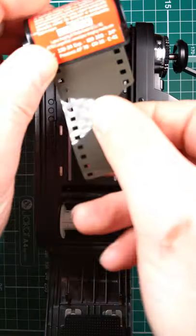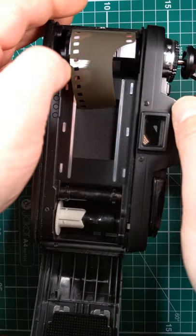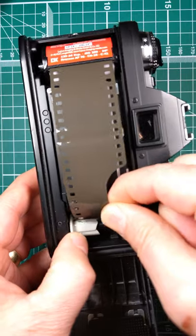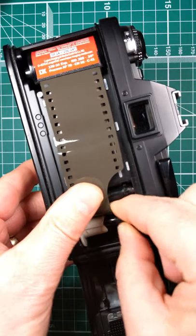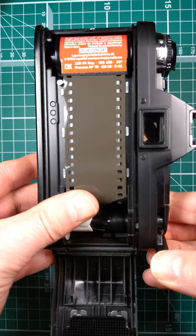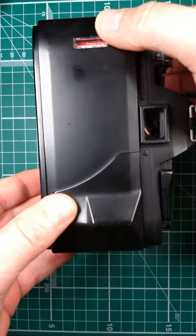Put the film in, push the rewind lever back in, pull this out and lock that down into there, wind lever on, make sure that's lined up, close the back.